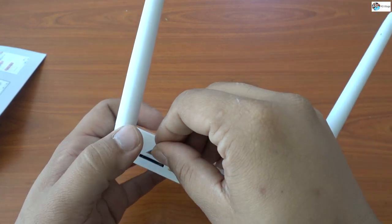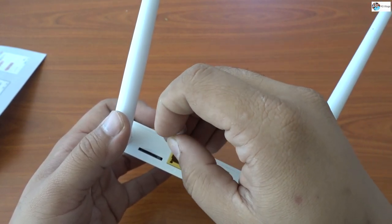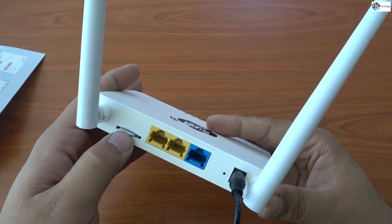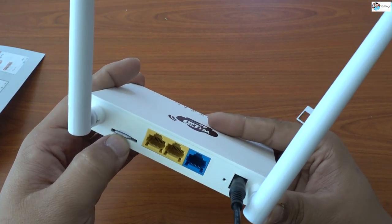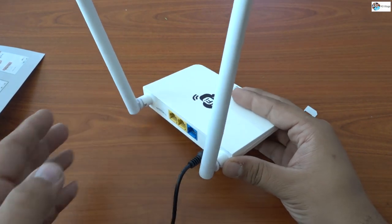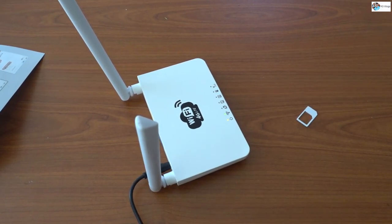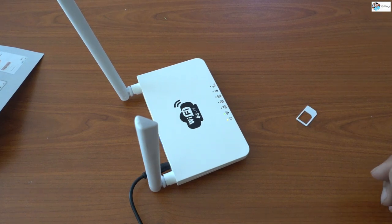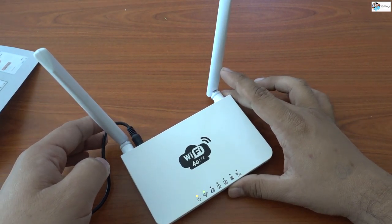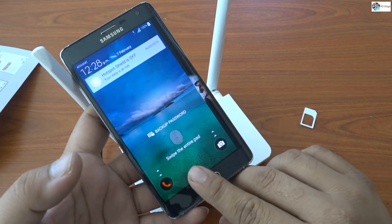It needs a micro SIM — not a normal SIM, a micro SIM. My SIM is ready to go — boom, see, it's connected! After inserting the SIM I need to check the wireless, I have to check the Wi-Fi.